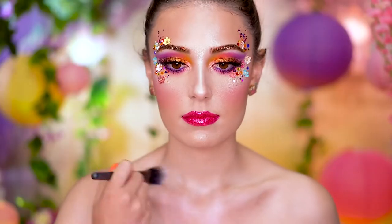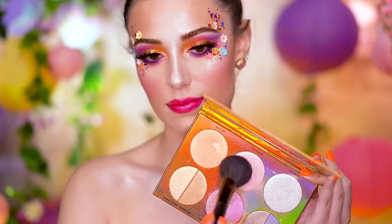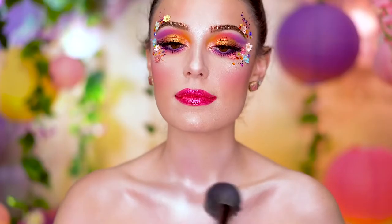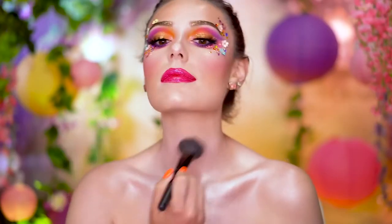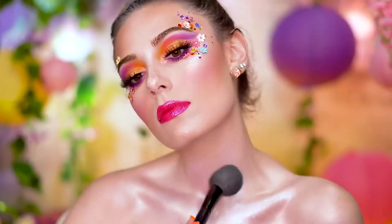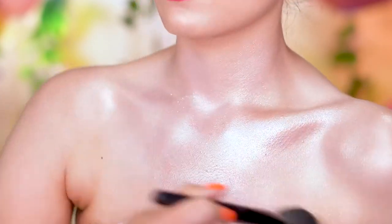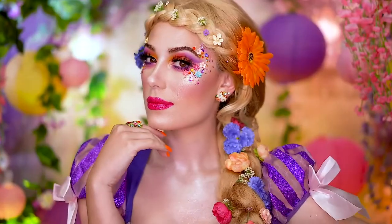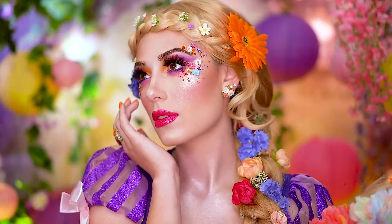Moving on to the body, I'm going to highlight the places that will show in my costume. I'm using this violet-purple liquid highlight as a base for all the glow, and going over that with this silvery-purple highlight applied to the collarbones and the center of the chest. I love topping off the chest with some iridescent glitter, so here I am doing that. And time for the best part — the hair. I think I want my hair like this forever. This is the best wig ever.